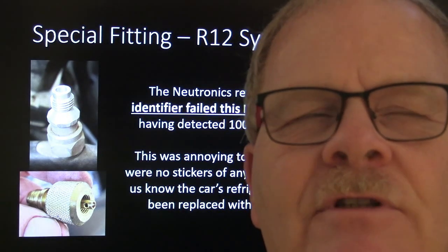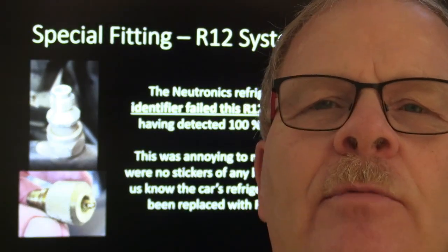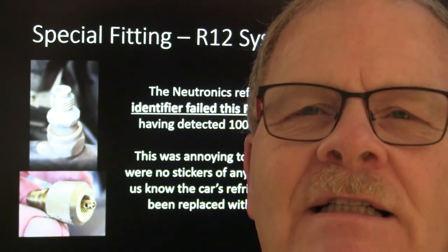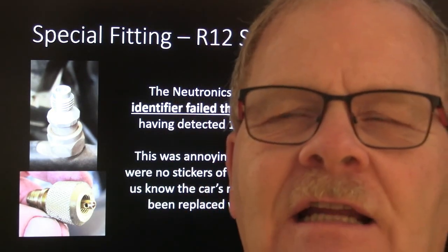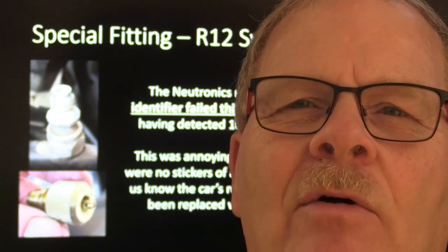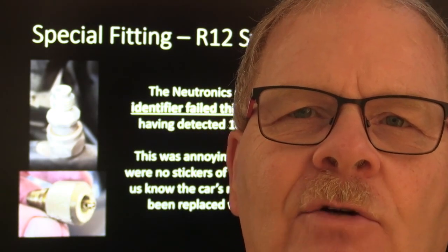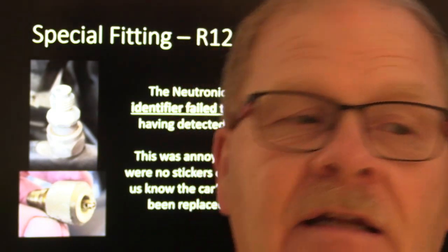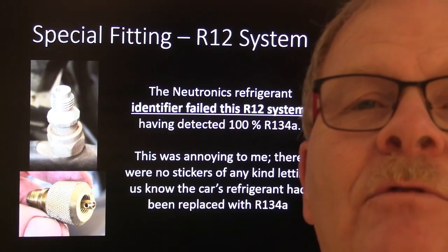This wasn't the only time I'd seen that. There was a '92 Taurus that had belonged to the college — it still had R12 fittings but had 100% R134 in it. That's one of the dangers of working on these systems, especially if you've got a refrigerant recycler machine that pumps refrigerant into your tanks and then puts it back in other cars. A refrigerant identifier is pricey, but you really need one if you're serious about doing AC work, or you'll be spreading contaminated gas into your machine and all the other cars you service.